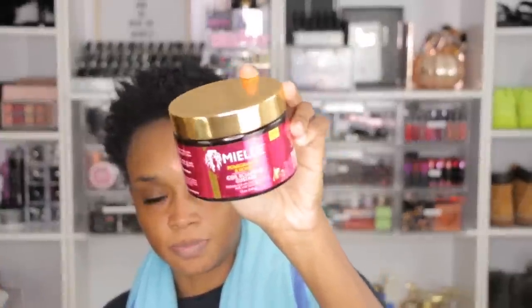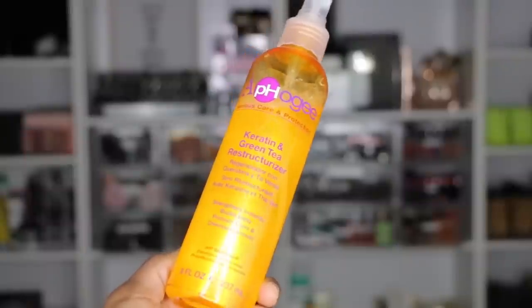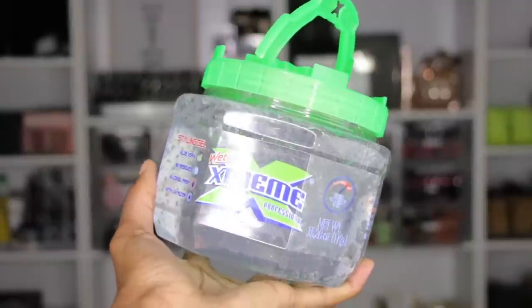I dried my hair a little bit because it was dripping wet yesterday, and I do have a spray bottle here. I'm watching wash and go routines on YouTube, and since I'm a newbie I think I'm going to use products that are meant for curl and coil sculpting — like custards that don't have a white residue. I'm going to use this Keratin Green Tea Reconstructor as my little spray, and then the Miel Pomegranate and Honey Coil Sculpting Custard — it's clear with no color. So my wash and go lineup is: Afro-G spray, Miel Coil Custard, Wetline Extreme Gel, and a little bit of Almond Oil.